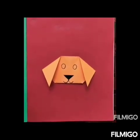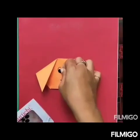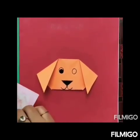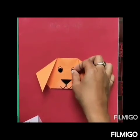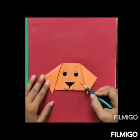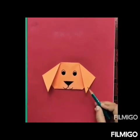Finally, to complete the eyes, we will paste Bindi here. Take Bindi and paste it below on the oval. Paste another one. So children, today we have crafted a dog face with paper. I hope you all enjoyed this class. See you in the next class. Bye-bye.